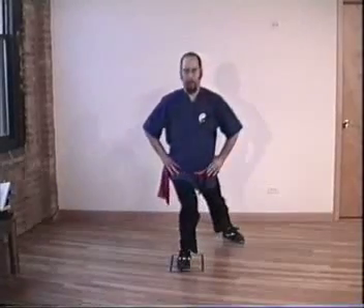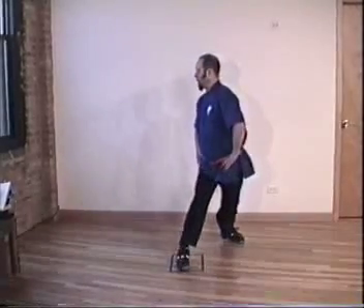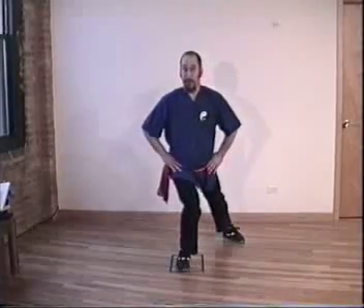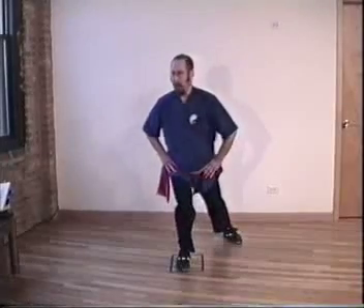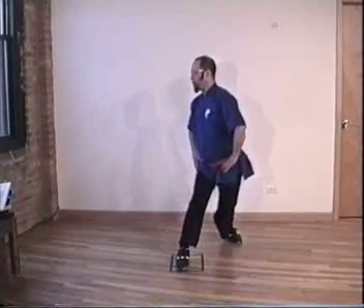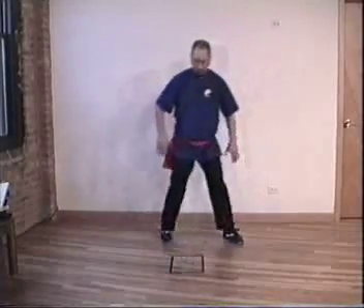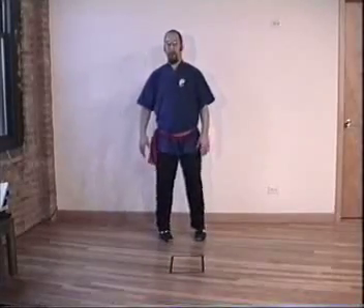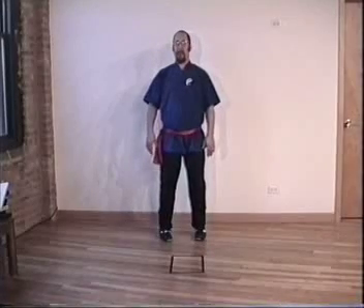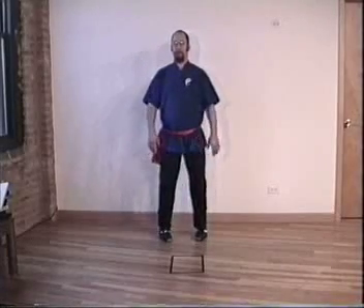Now these last two — arrow and bow, and arrow and bow twist — are going to give you increased range of motion. This is very important. You need to develop a strong foundation. Pull back up to preparation. Continue to practice this for the next two, three, four weeks before you add the next move. See you soon.